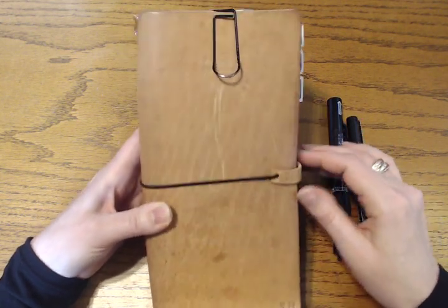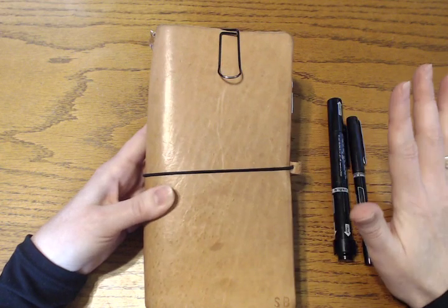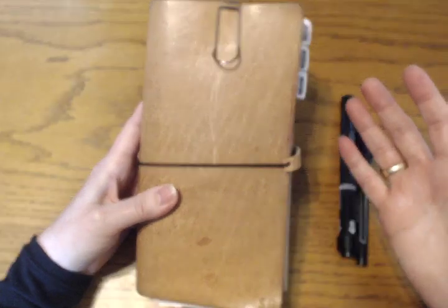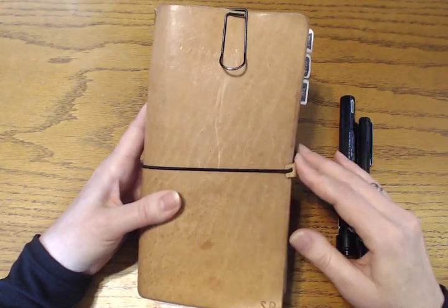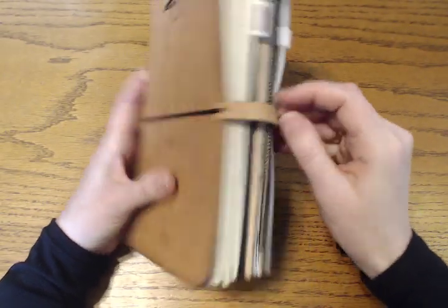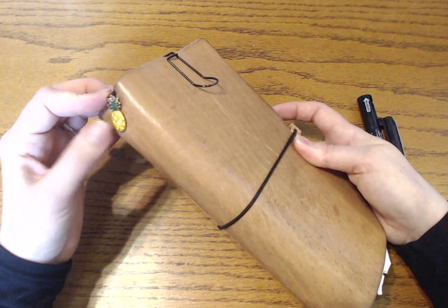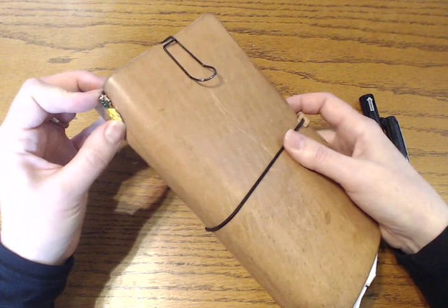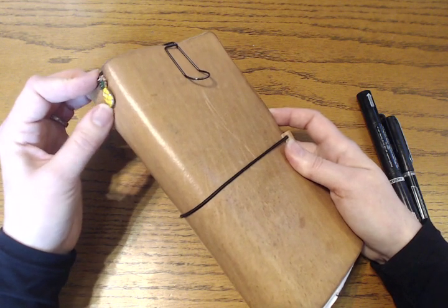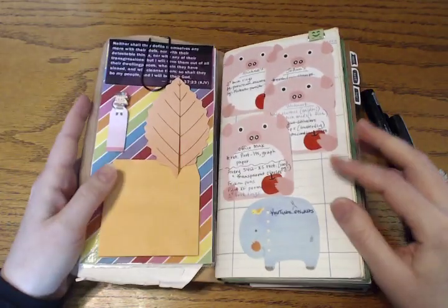I changed my Tim Holtz metal tag to my word of the year — I'll link that video and my three-month review below. I really like it and I don't have that twisting problem I had with the Tim Holtz tag. I also like that it's flexible. I changed my charm too — I had a four-leaf clover and changed it to a pineapple charm, which I originally said I got from Etsy but it was actually a 20-pack from Amazon for only a few dollars. Of course, I love pineapples!